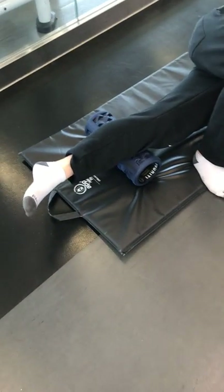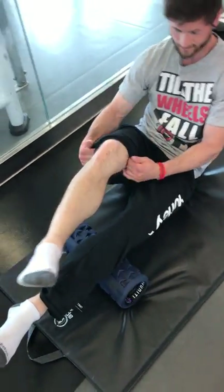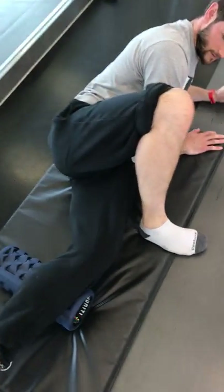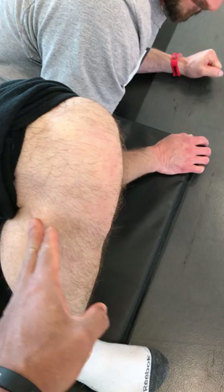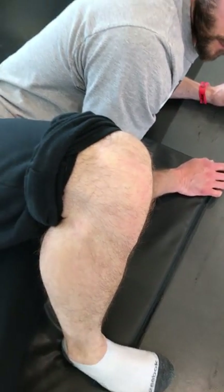It's imperative you're going after this particular area and releasing it. You don't typically see it on somebody. If you get Joey to roll up his other pant leg — as you can see here, it's getting quite bound up in this particular region.